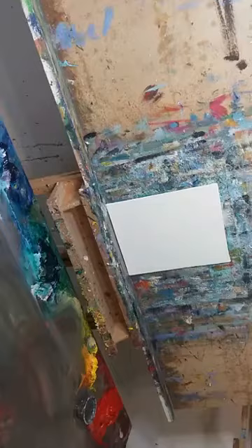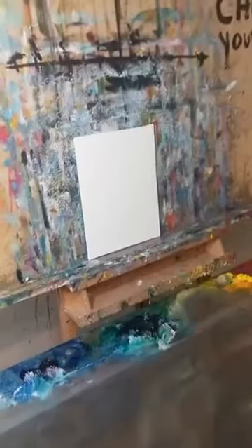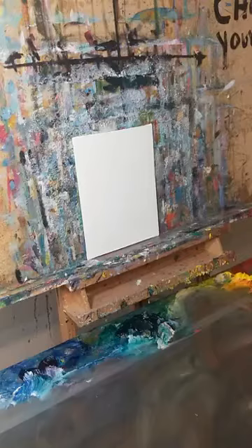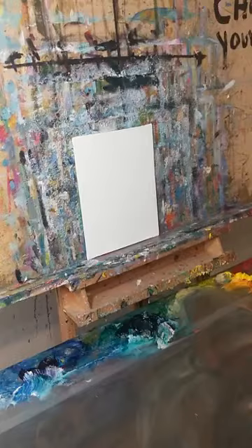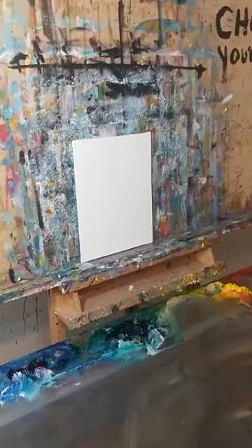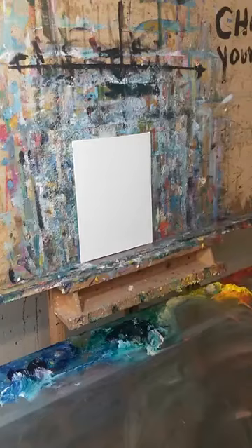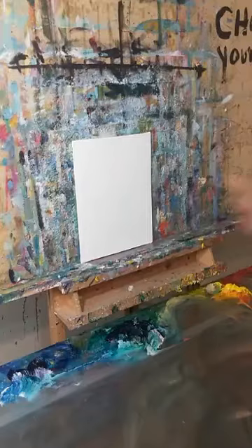Welcome everybody. This is a live oil painting session with artist Jose Trujillo. This is going to be one of my simple approaches to a landscape painting. I like to use charcoal sometimes — smaller ones for smaller paintings, bigger ones for bigger paintings.